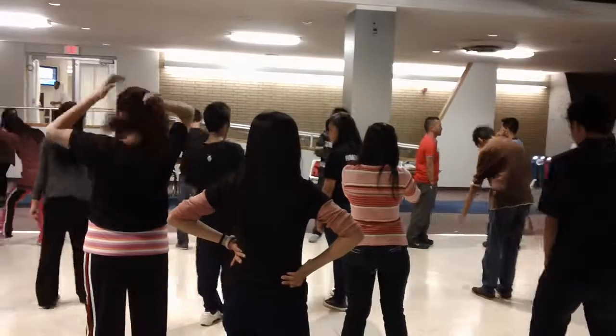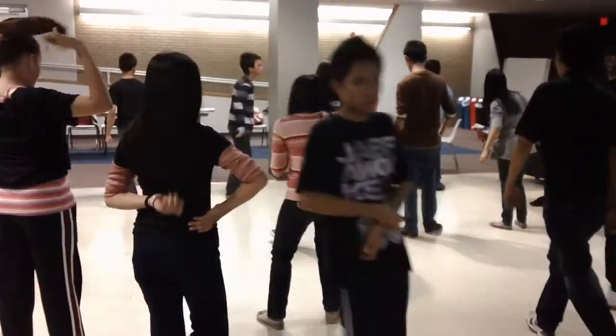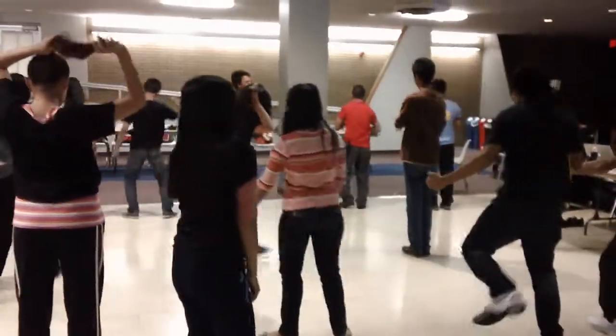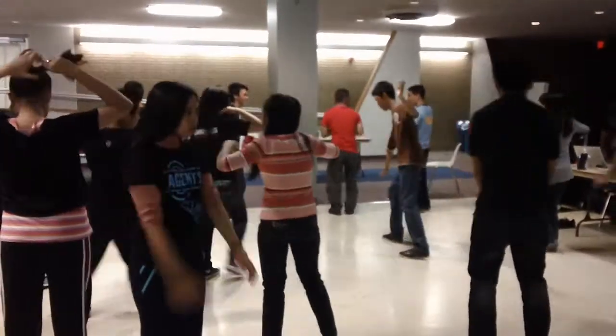Alright. I'm going to play a couple of different songs and just dance the way you move to it. Whatever you do is okay — it's perfect. But everybody has to move. Hip-hop.